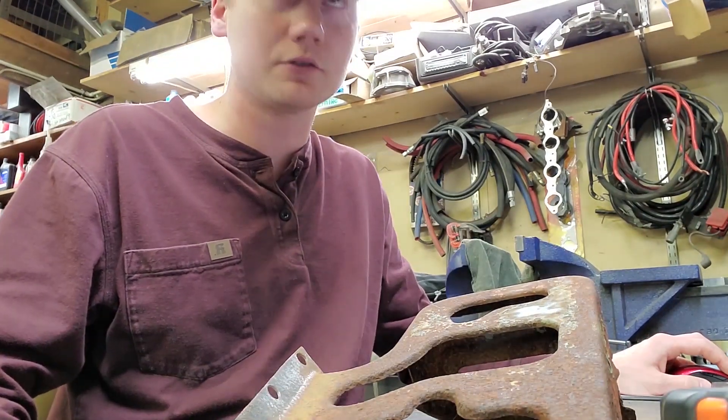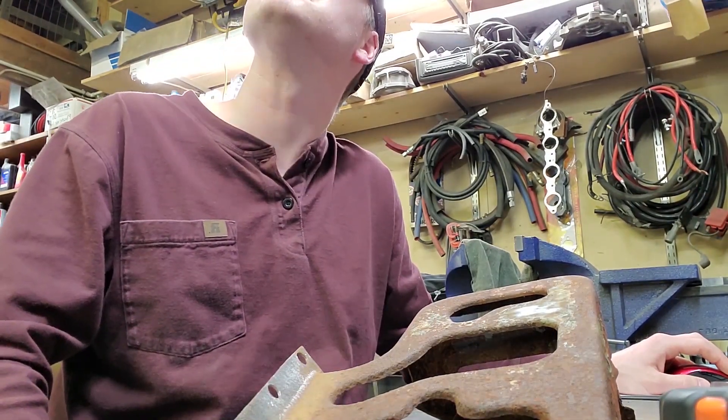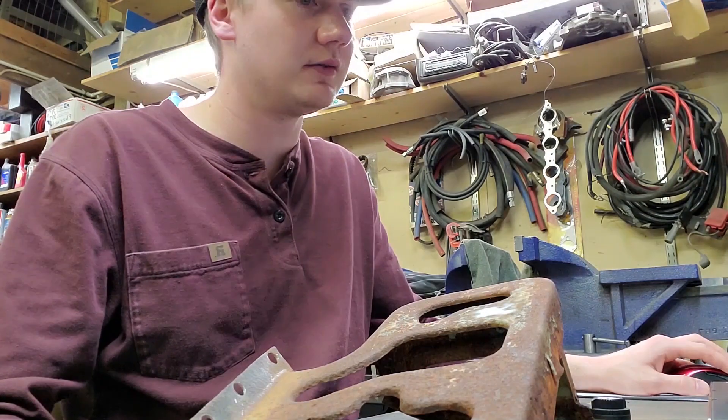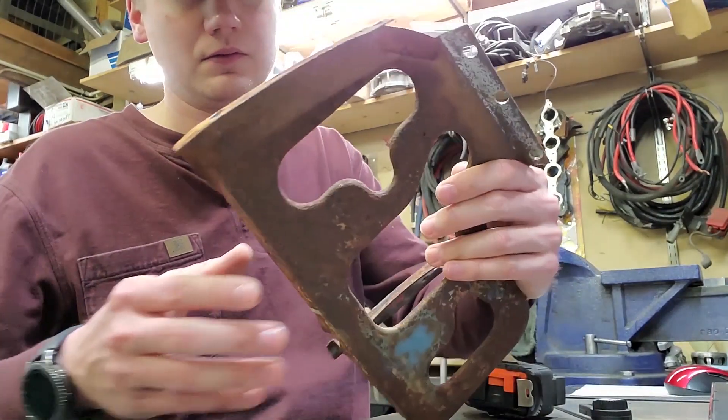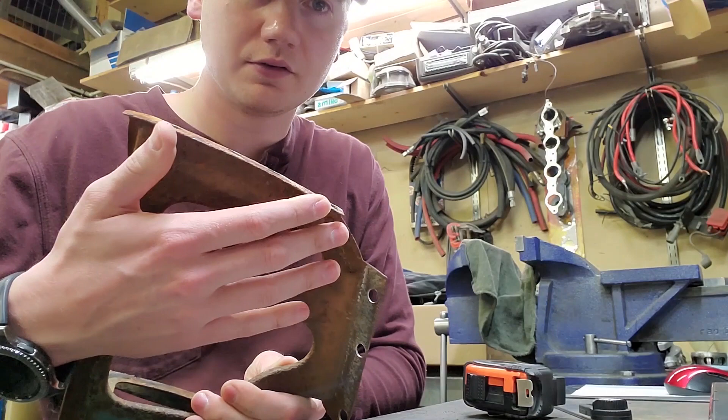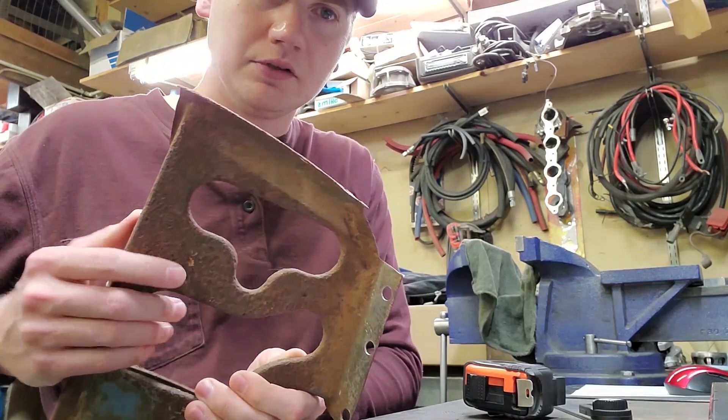I haven't decided if I want to try to make this a curved flange or not to match the original one. You can see it's got a curve — it might be a little tricky to make.